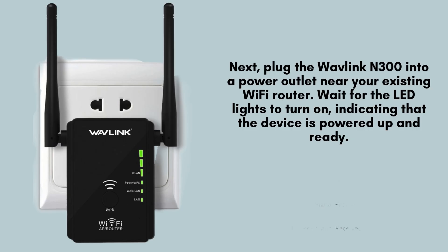Next, connect the Wavelink N300 wireless extender to a power outlet close to your current Wi-Fi router. Ensure it's plugged in securely and wait for a moment until the LED lights illuminate. This indicates that the device is powered on and ready for the setup process.